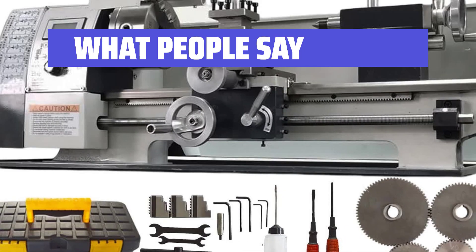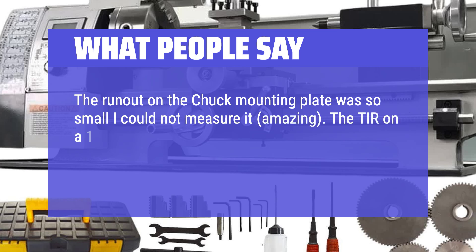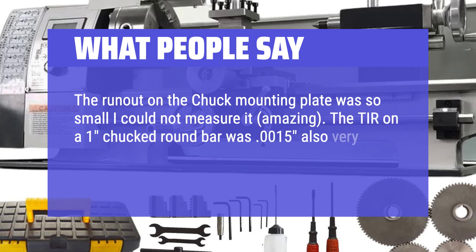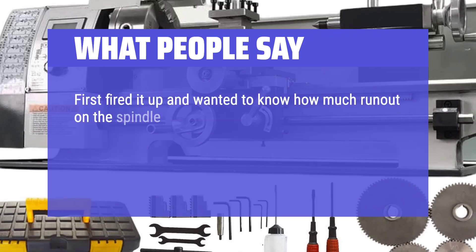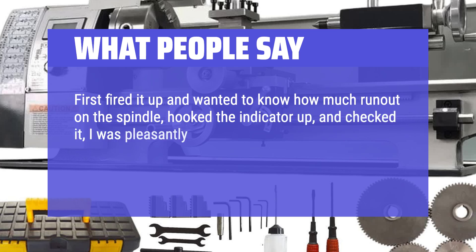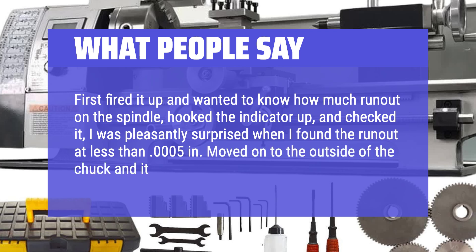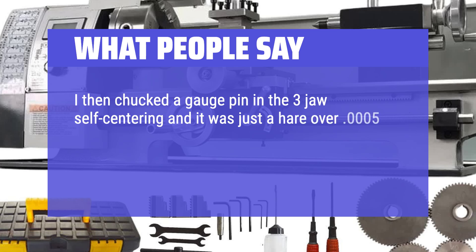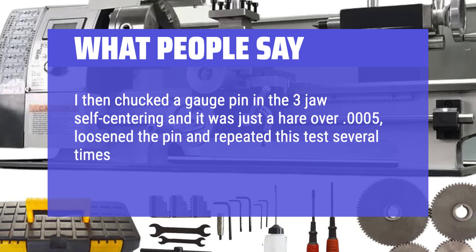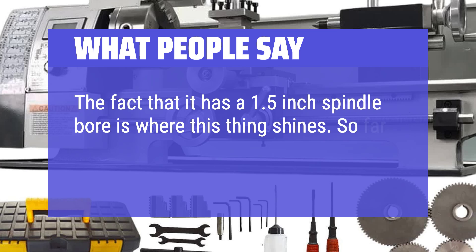What people say: The run-out on the chuck mounting plate was so small I could not measure it — amazing! The TIR on a one-chucked round bar was 0.0015, also very good for an inexpensive chuck. I fired it up and checked the spindle run-out with an indicator — I was pleasantly surprised to find it at less than 0.0005 in. The outside of the chuck was the same. I chucked a gauge pin in the three-jaw self-centering chuck and it was just a hair over 0.0005, repeatable across multiple tests. The 1.5-inch spindle bore is where this thing really shines, and so far the power has been good.